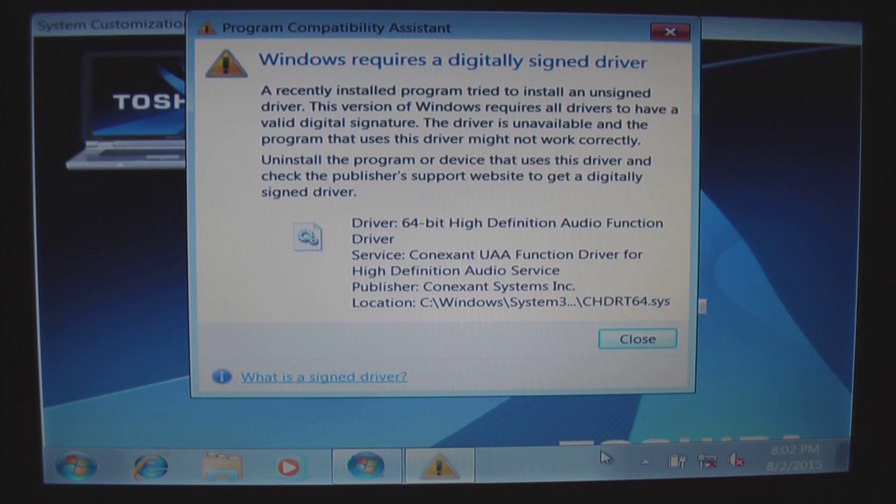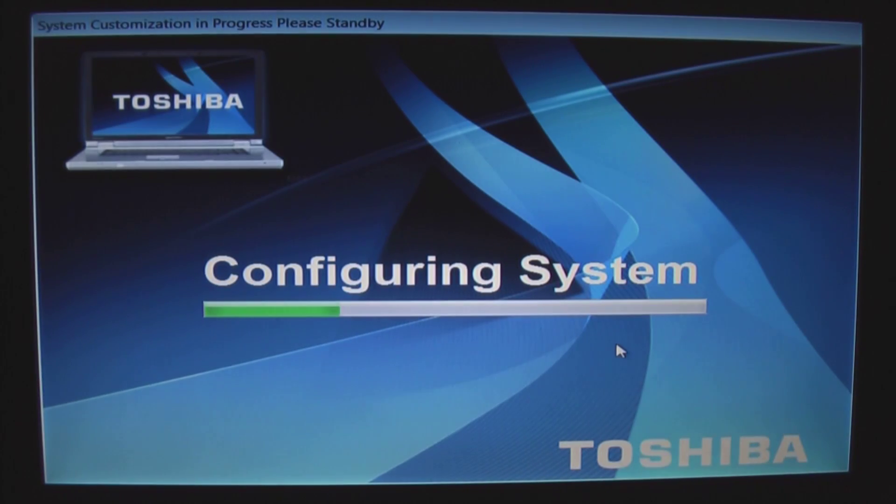Windows is warning me about a driver that it's installing that isn't signed. It's fine. I'm going to close that.